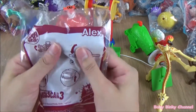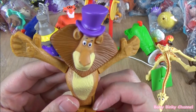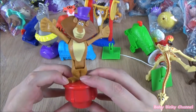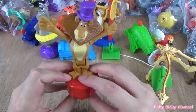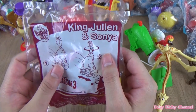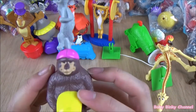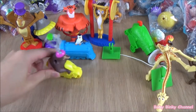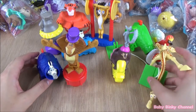Next up we have Alex the lion. He looks pretty cool. The gimmick is if you press the bottom button, he does a little wave, a little bow. That's a pretty cool toy. Next toy we have is King Julian and Sonia. There's wheels at the bottom, so if you wheel it up and down this little thing spins. That's the Madagascar 3 toy collection released by McDonald's in 2012.